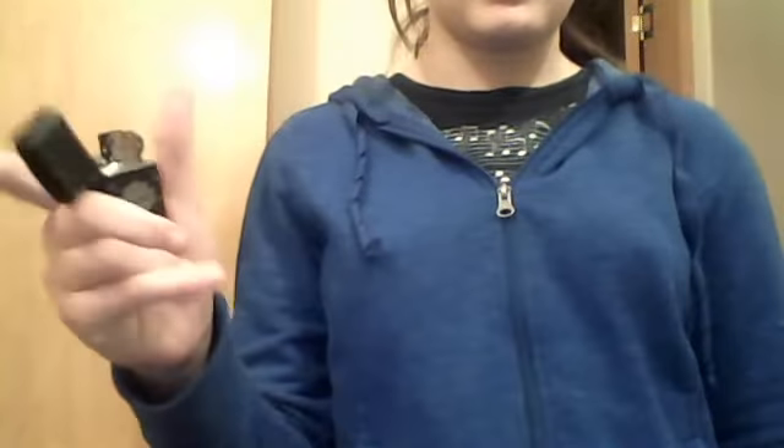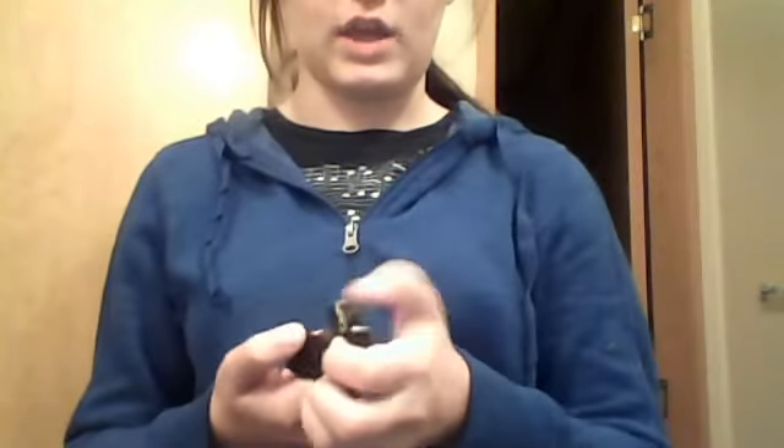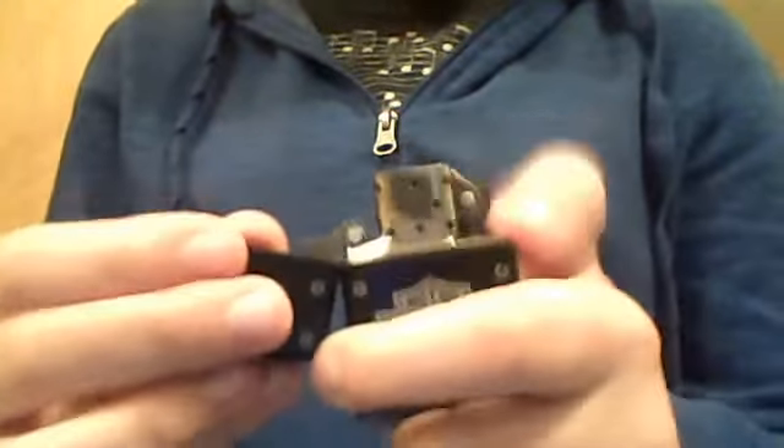There are a couple ways you can open it — you can open it normally like that and shut it like that, or you can do this. You can see the spark if you can see it — that'd be pretty good.